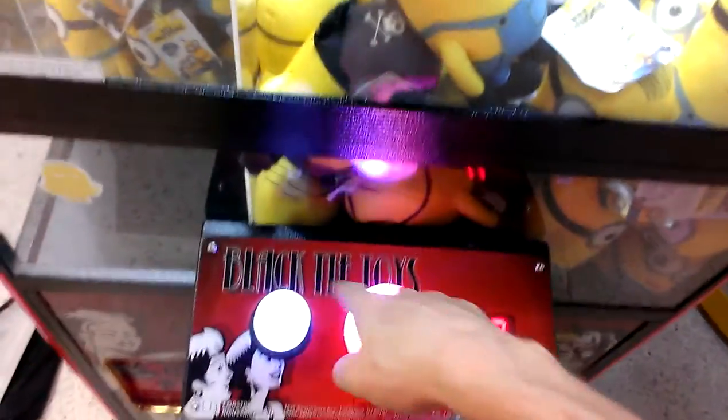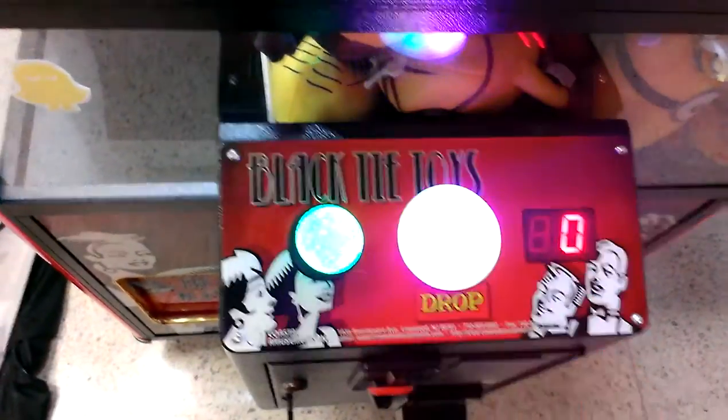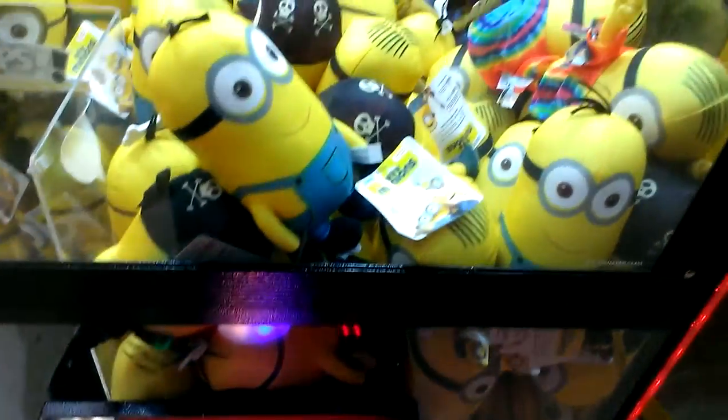Alright, look at this machine. This is episode 1 of Captain Namco vs. Black Tie Toys Claw Machine. One dollar to play. But look at this. I'm only going to try this once.